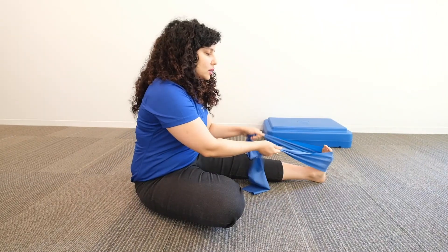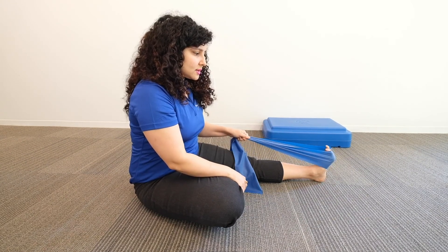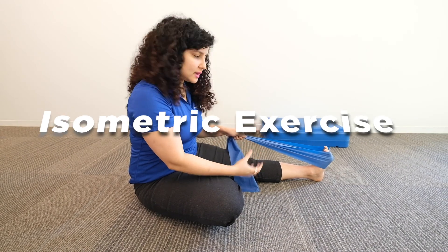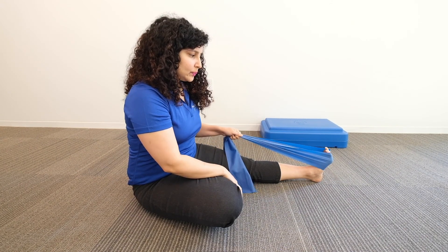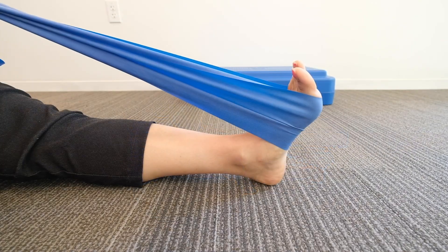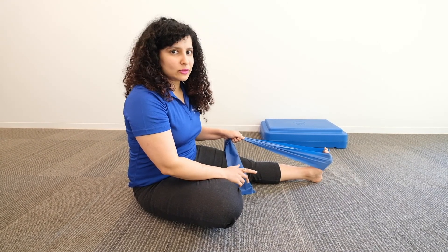I'm going to use a band right around my ankle, match the resistance, and just hold it. This is called an isometric exercise — you're building that loading mechanics by loading the tendon and then resting. You can push down, hold, and relax. Do a set of 10, holding for around 10 seconds, and go from there.